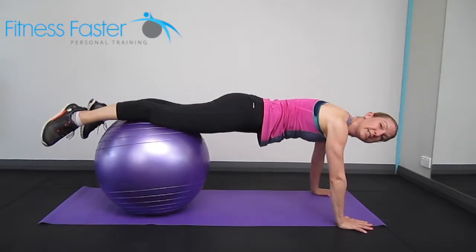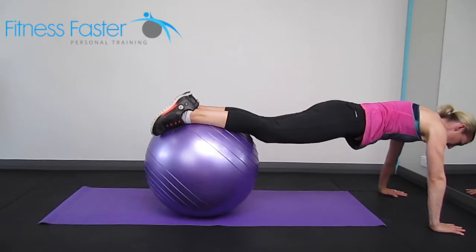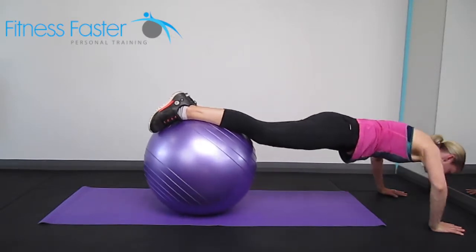Hands are about shoulder distance apart, fingers spread out. And again, harder again: feet on the ball, down and up.